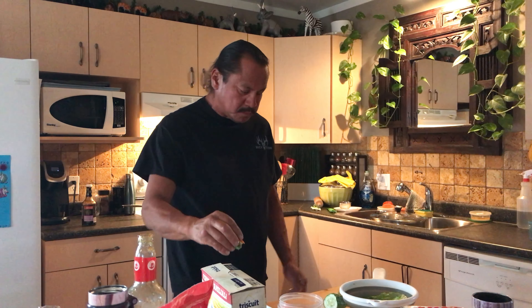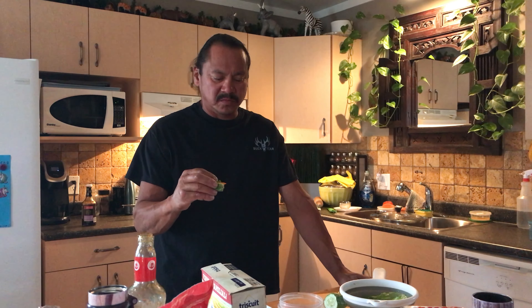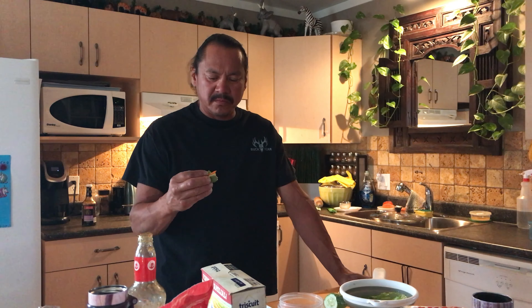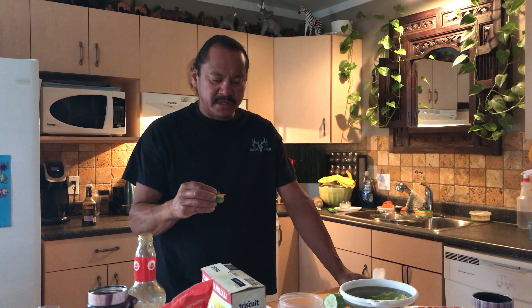We had a little bit of lettuce that we were growing in the backyard and now we're finally utilizing it. The recipe calls for lettuce, green onions, cubed cucumbers, crushed peanuts, and slivered carrots, and then some hot sauce of your choice. These little lettuces cup this thing just perfect.